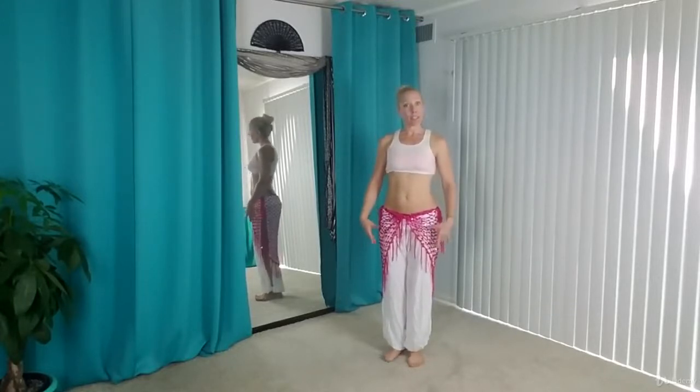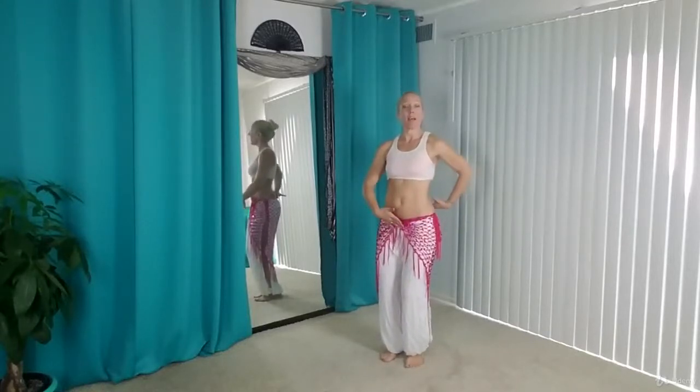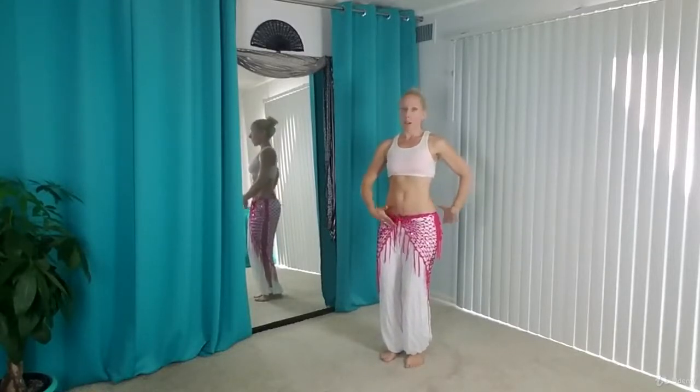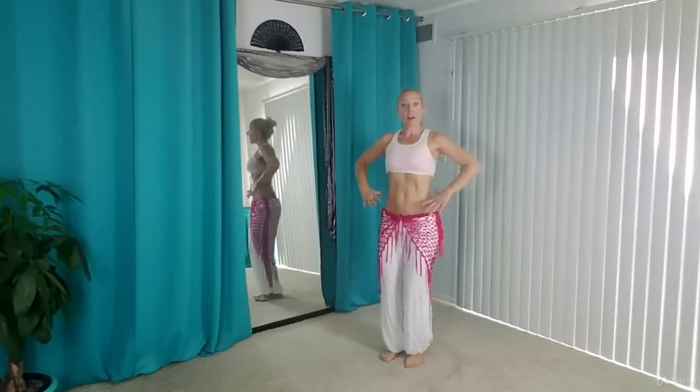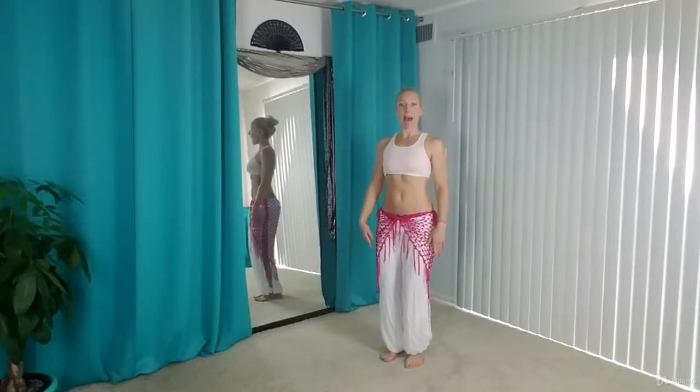So you want to start in your belly dance posture — remember, feet hip distance, knees bent, pelvis in neutral, not too tucked, not too untucked, nice long spine, front and back ribs lifted, shoulders relaxed back and down.